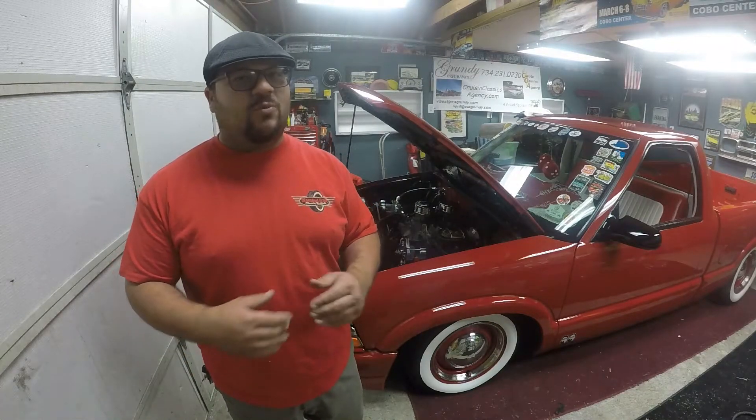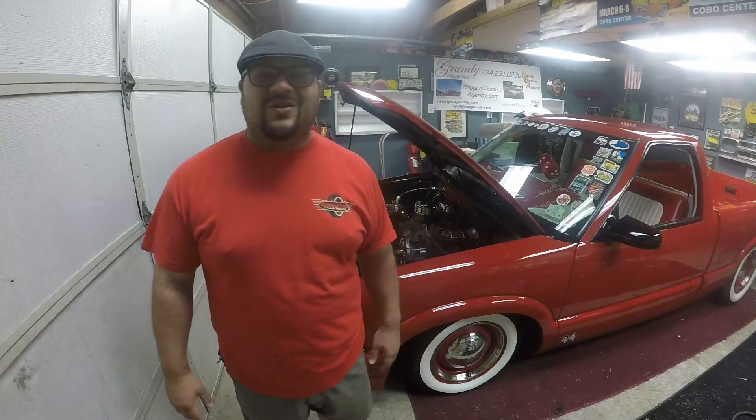If you guys are interested in a raffle, let me know down in the comments. This is going to be kind of a new thing for me - I've never really done anything like this. I think it's going to be a learning experience for all of us, to show what it actually costs to build a V8 S10. I think it'll be a lot of fun, and it'll be better than just getting rid of this S10 or selling it for what I paid.